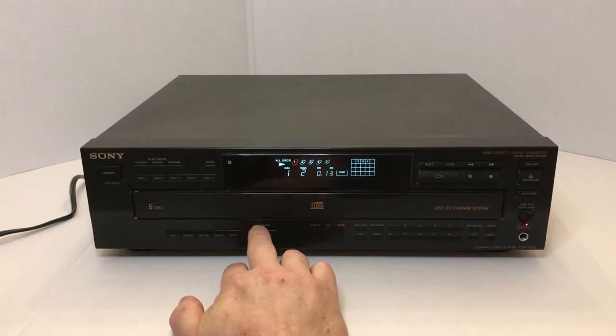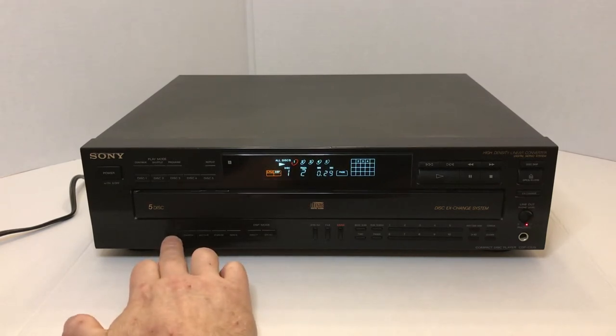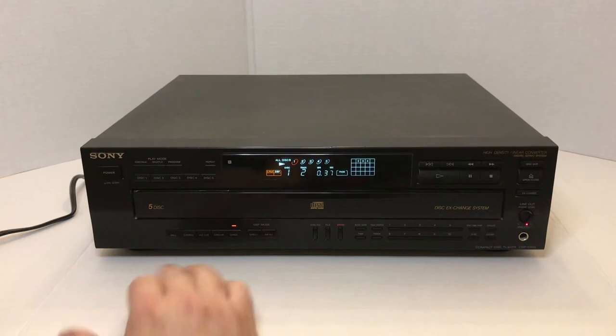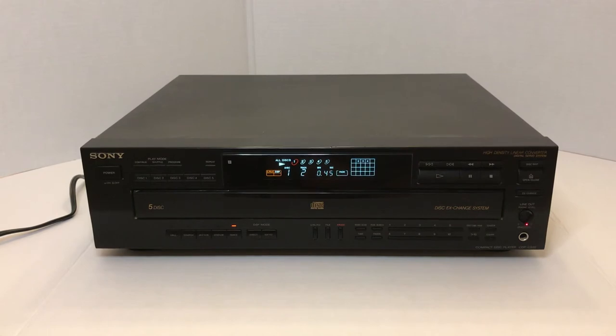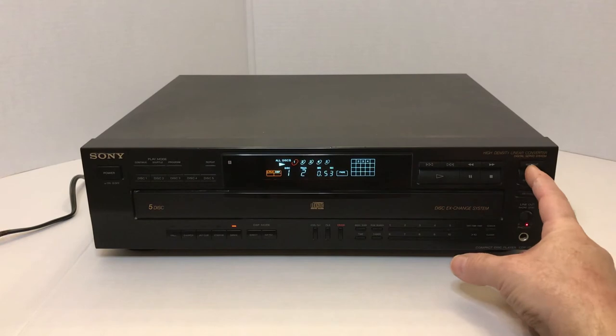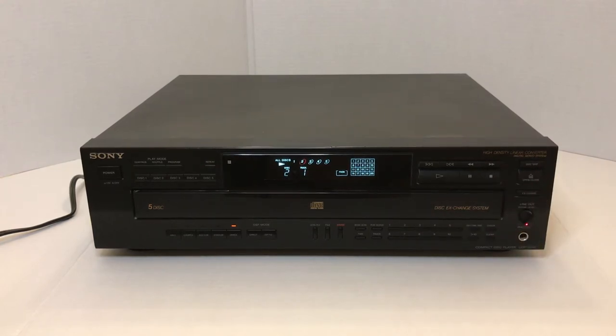Over here you've got your DSP mode. Right now it's on direct, so that's playing just normal two channel. If you want to get into the DSP mode, you'd hit this, and then you're able to go to the different functions of what type of mode you'd like your surround sound to sound like. Right now I am in dance mode. You can either access a different disc directly here or just go to the next disc — a simple push of a button and it will automatically start playing the second disc. It's just that simple.